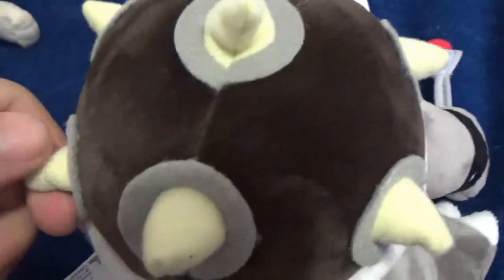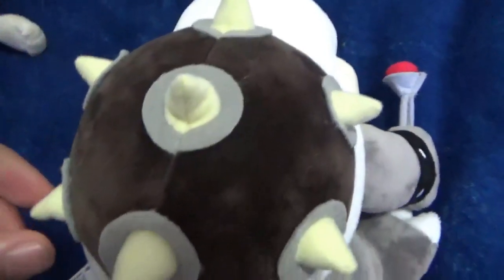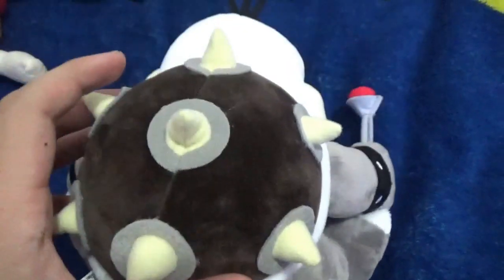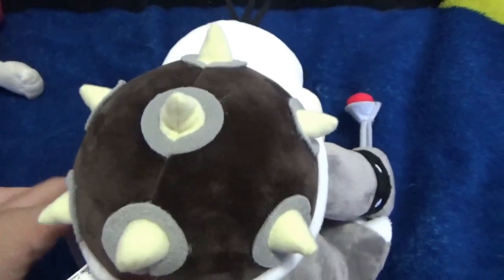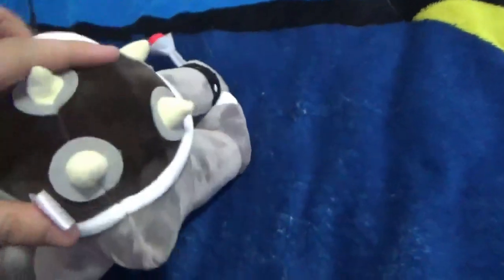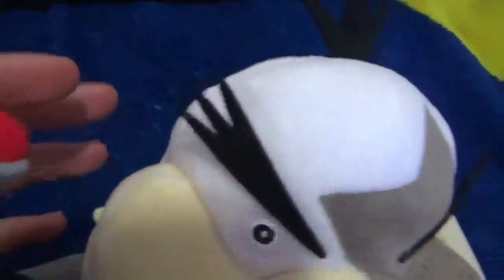And then the shell, with spikes. It has about six — no, seven spikes. It's soft, pretty cool shell, really soft. And then the tail, really cool. The feet. The butt. And then the eyebrows — really good details.